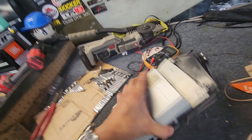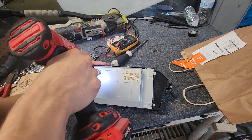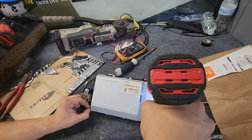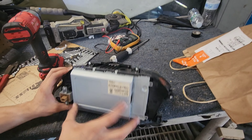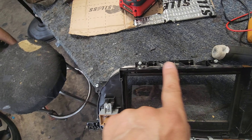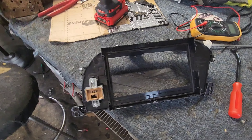We got this screen out. I'm going to remove these four screws here and remove this monitor. To take this monitor out, there are locking tabs here on the top and bottom, and you can release them. Once you have it out, you're going to put a new monitor there.